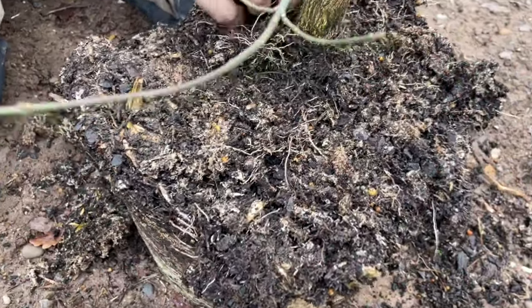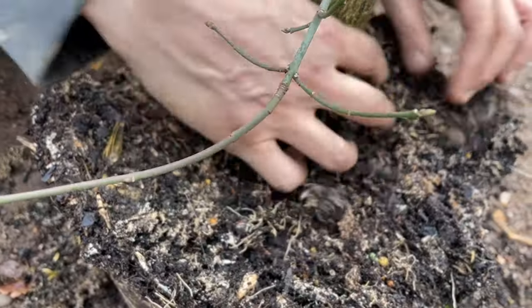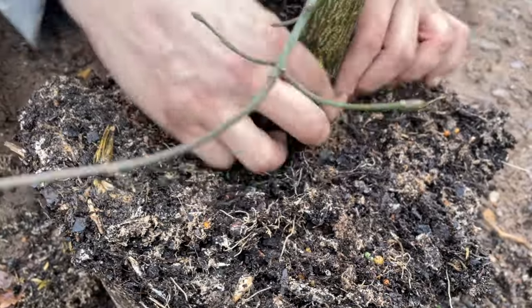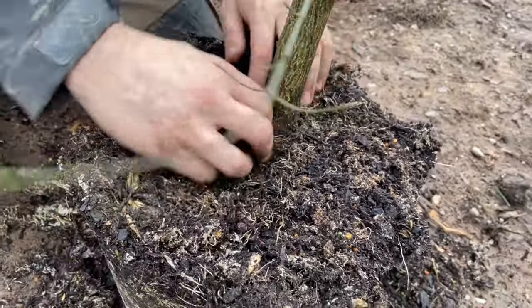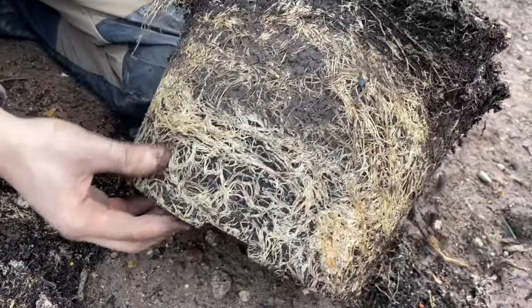We begin by tipping the tree out of the pot and examining the root ball. Looking for the root collar, we can see there are a lot of roots encircling the trunk, so it's really important to remove these by teasing them out and encouraging them to go in an outward direction to prevent girdling.